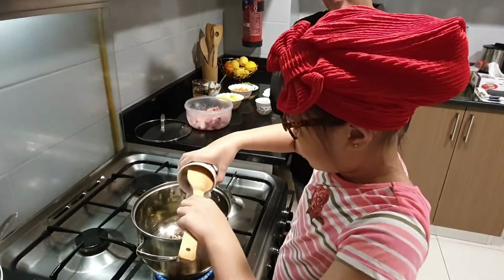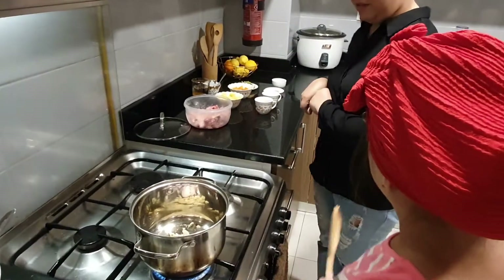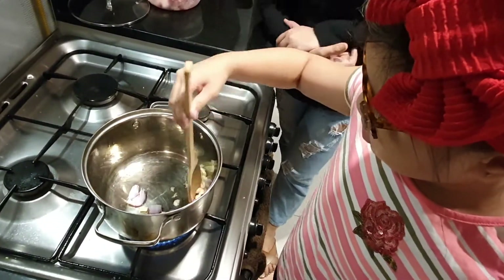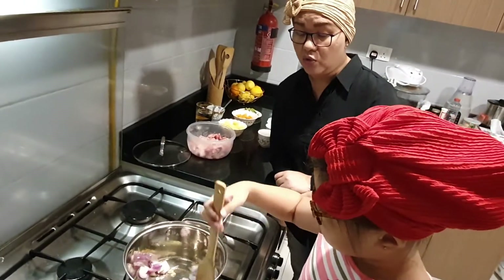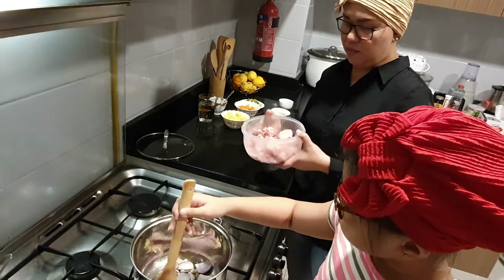Okay, start cooking. Mix a little. As I told you before, when the onion becomes clear — the violet color is almost clear — that's when we put the meat. Any meat, but in this case the chicken.